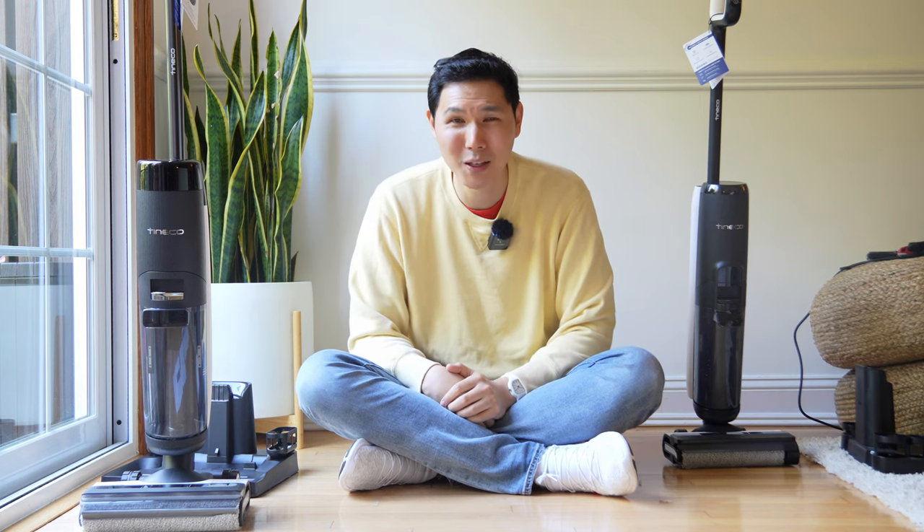Thanks for watching everybody. This is David with the French Glow. If you have any questions, leave them in the comment box and please hit that like or subscribe button — it really does help support our channel. I'll catch you next time. This is David with the French Glow signing off.